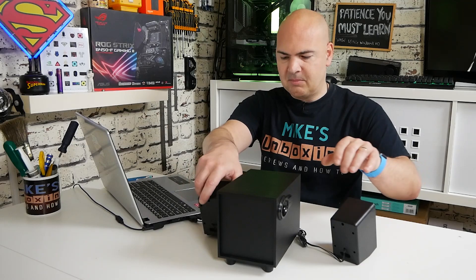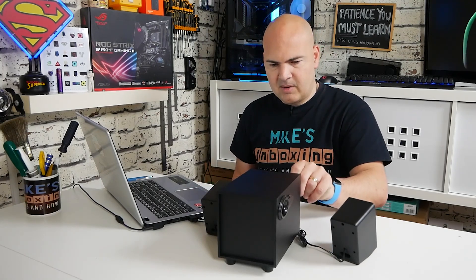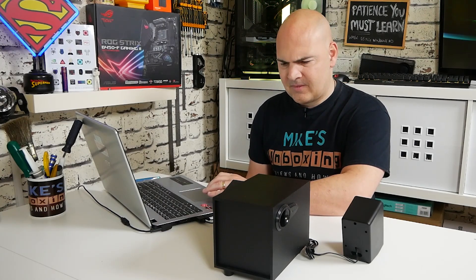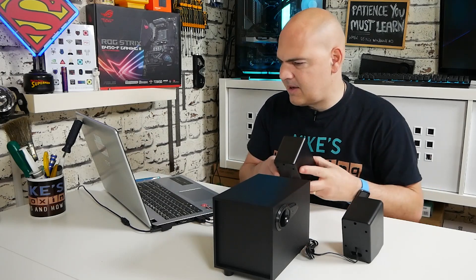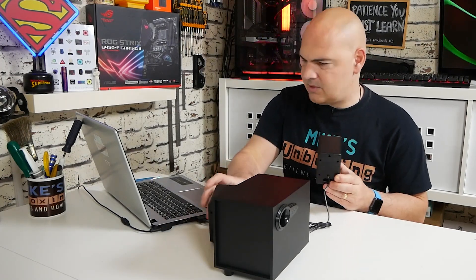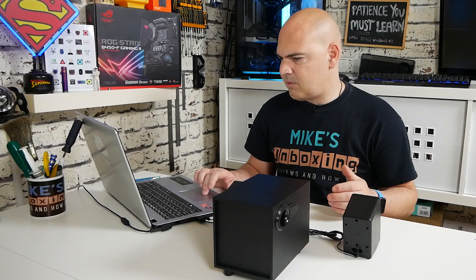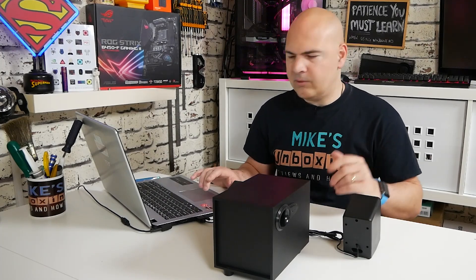That actually sounded a little bit muffled. Let's try it again with the Windows ding. It does seem a little bit on the muffled side. We had a little bit of a crash in the Windows subsystem for audio. The Windows ding actually sounds a little bit weird — there's definitely a little bit of a strange resonance there. Let's try some music, which is probably a fairer test. I'm going to set the speaker volume to 100% in Windows and find our levels as we go through.